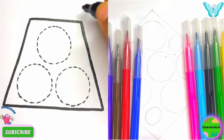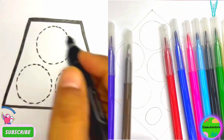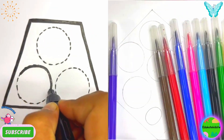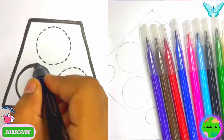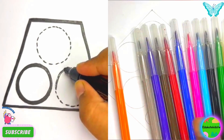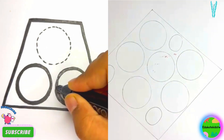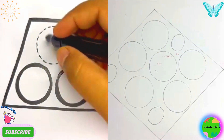Now, what is this? You're having a rhombus — a rhombus!